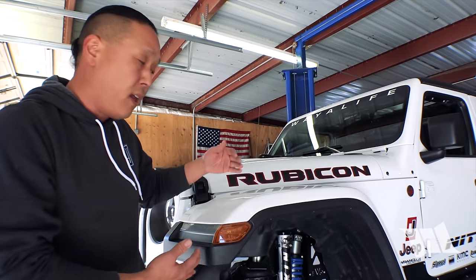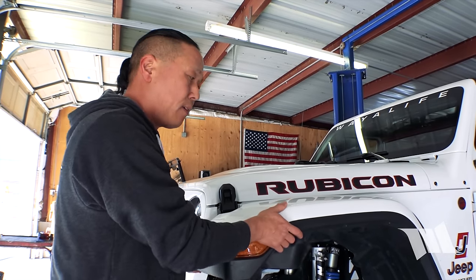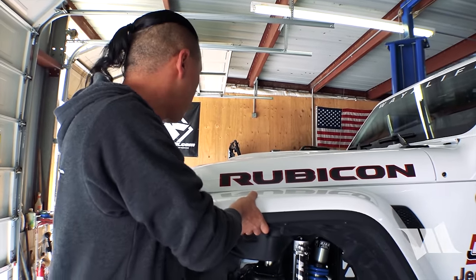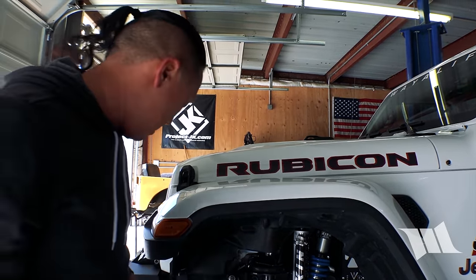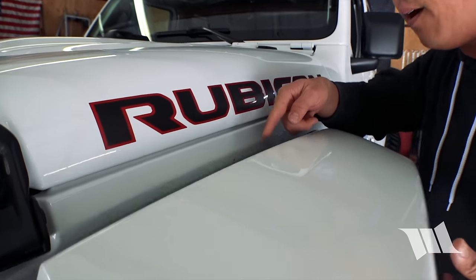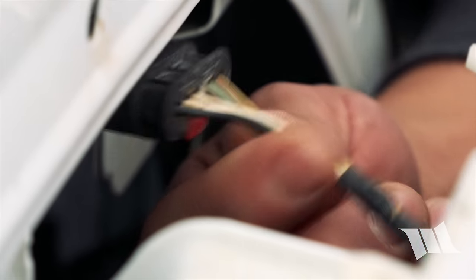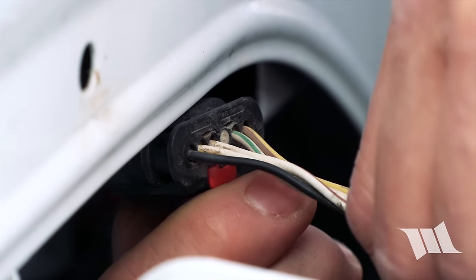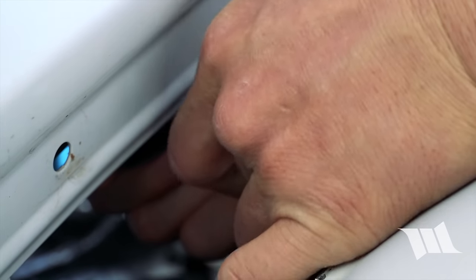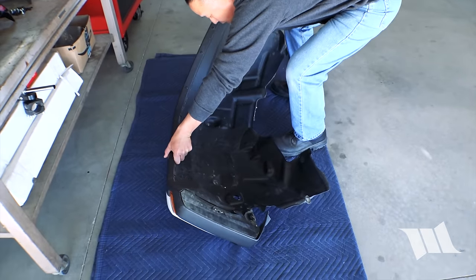So moment of truth — we're going to remove the front fender. It's essentially held in place by a series of push tabs. The best way to remove it is to grab it from about the front to the middle and pull abruptly, about an inch. Then do the same on the back side. You can see these are the plastic push tabs that were holding it in place. Now that the fender is separated from the body, we'll grab the wiring harness, pull back the little red locking tab, then squeeze and separate the plug.